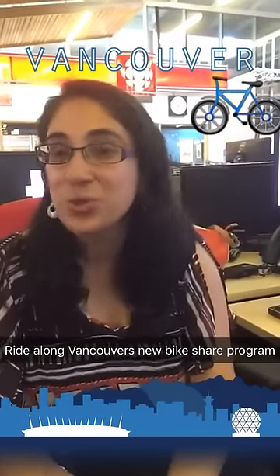This is Tamara Beluja. I'm the social media editor here in Vancouver and I'm going to be testing out the new Mobi.